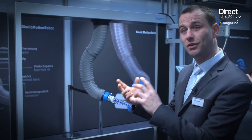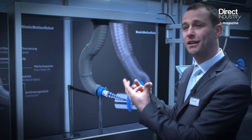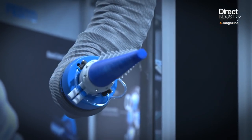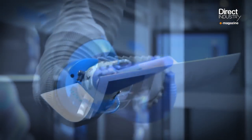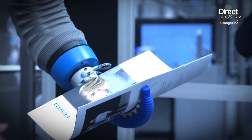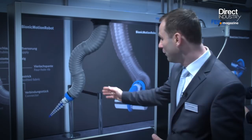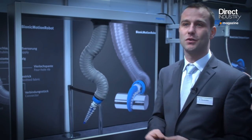It's a soft structure that is really flexible and can move and bend in all directions. We combine this structure with a new gripping device called the Octopus Gripper. It's a soft robotic device completely made from silicone, and we can grip all kinds of items with this kind of flexible structure.